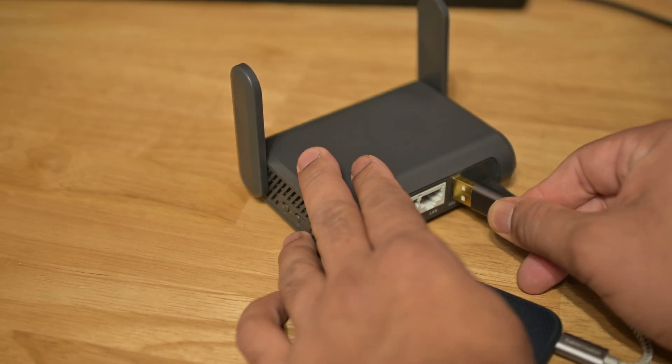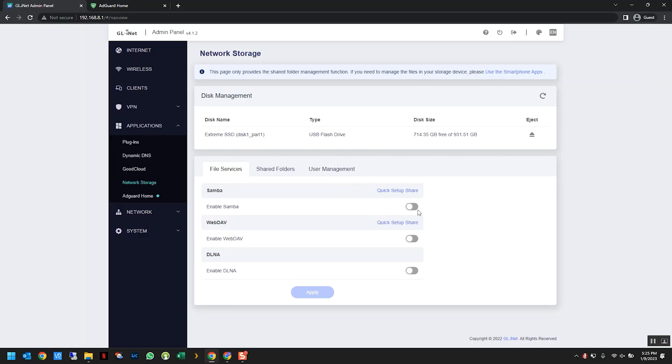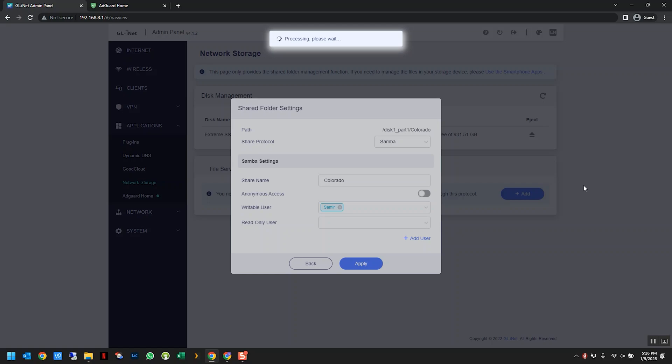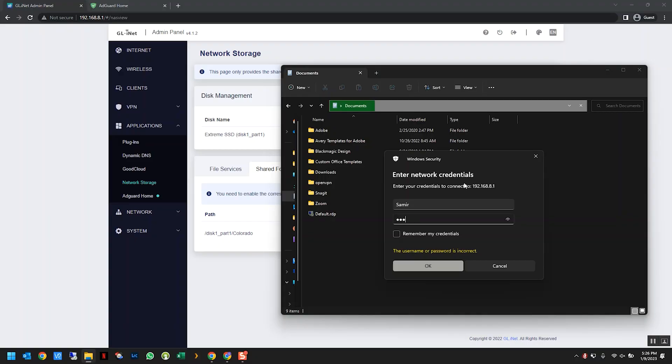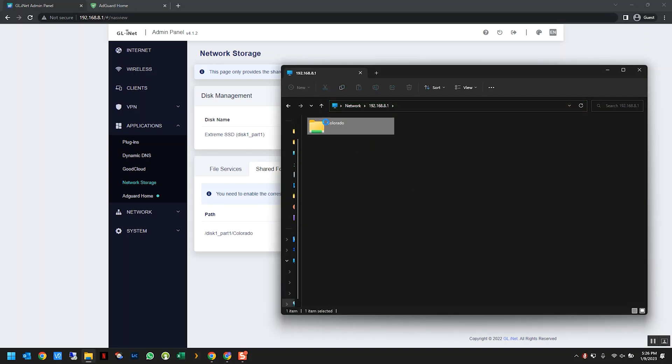That USB 3.0 port on the back of the router — aside from tethering your phone or connecting a cellular modem — can also be used to connect a hard drive or thumb drive and treat it like a network-attached storage. You can create Samba shares on it and access it from multiple devices simultaneously. This is amazing for someone like me who takes a lot of photos and videos while traveling, because I can connect a portable SSD to the router and both myself and my wife can back up our travel content for the day simultaneously without fighting over who gets the SSD first.